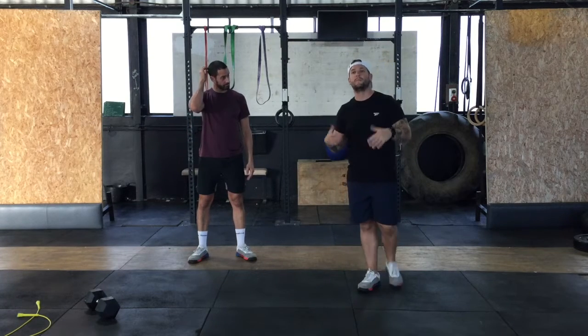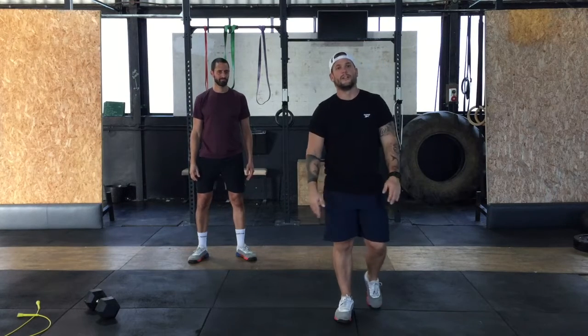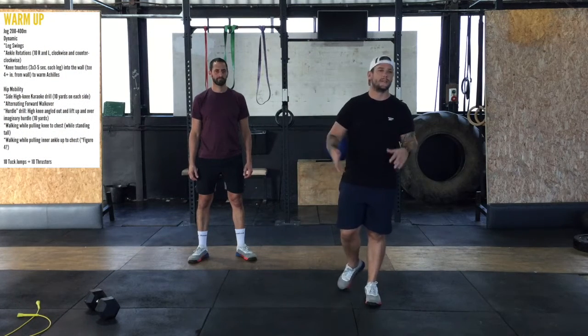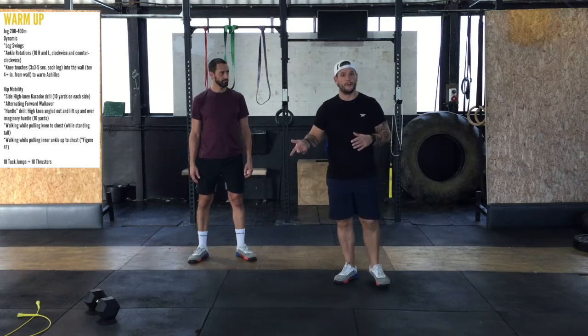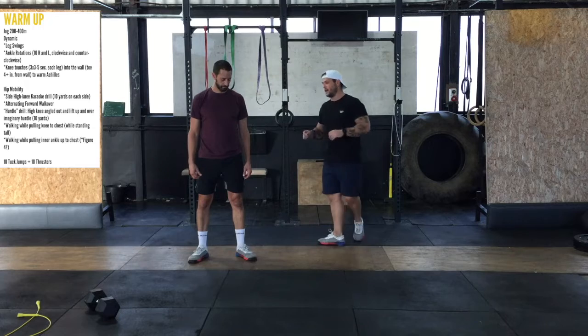We've got a great dynamic warm-up for you guys to prep you for your running, and then we're going to get into it a little bit later. Lots of legs today, you're going to enjoy it. I want you to start off at home with a dynamic jump — you're going to jump 200 to 400 meters. If you're just starting off with our program, hit the 200. If you've been with us for a while, hit the 400. Okay? And then come inside — Chris is going to run you through some of these movements.